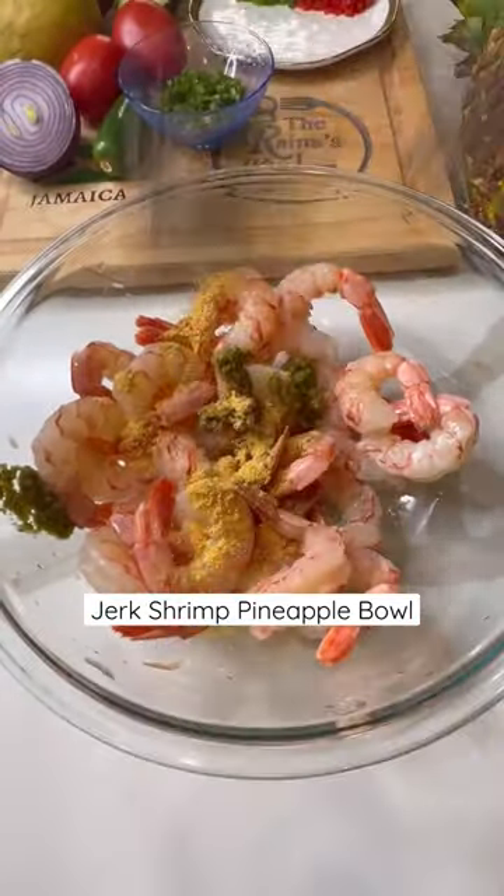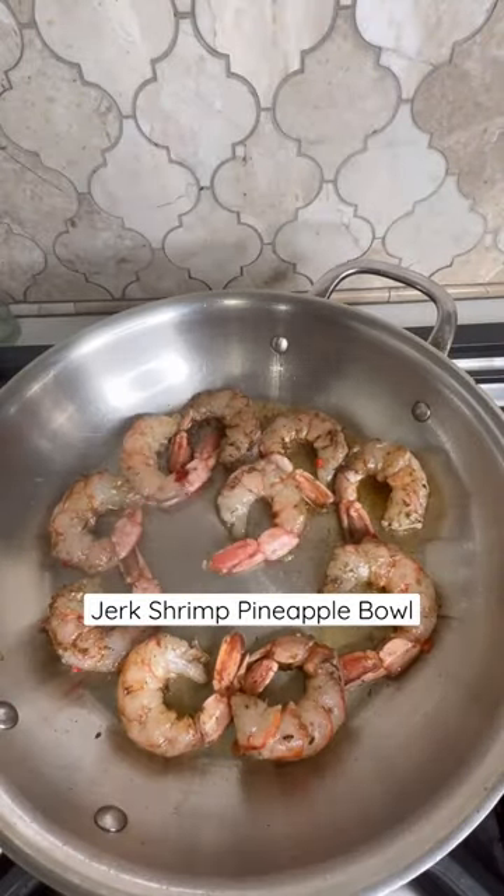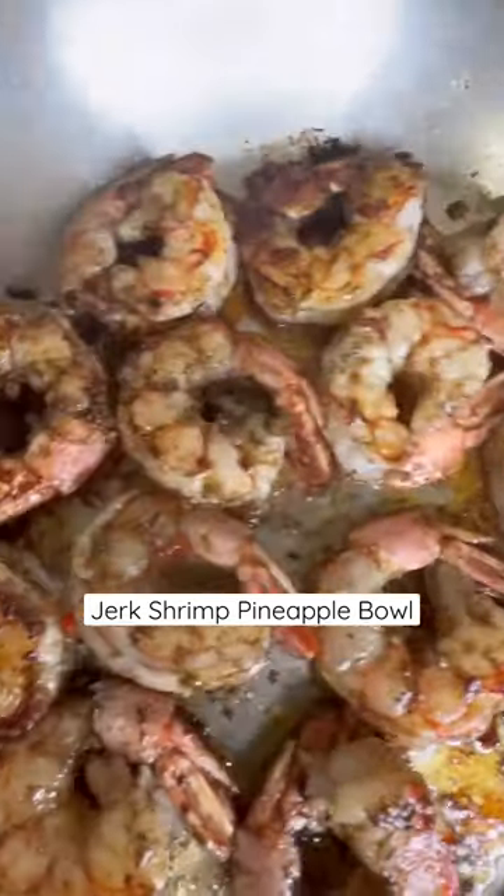Add about one teaspoon of all-purpose and jerk seasoning, and a little sweet chili sauce. I also diced some red and green sweet peppers — just fry them for about a minute on each side.